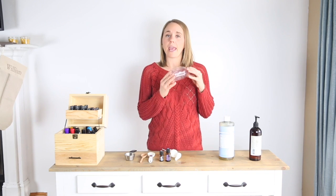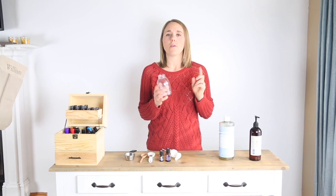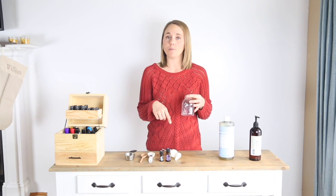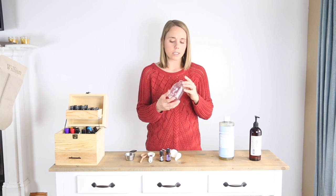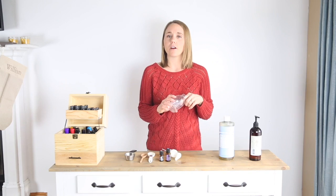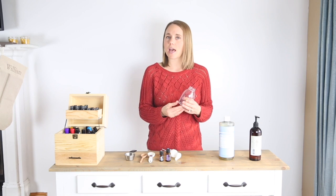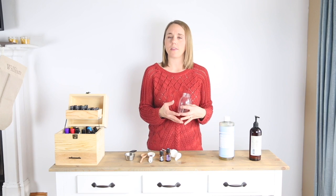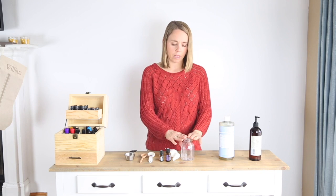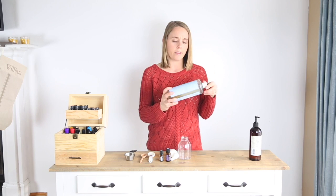For this recipe I use a foaming hand soap container. You can use an old one that maybe had soap in it before, or you can get these on Amazon. I make a foaming hand soap for my kitchen and bathroom, which I've shared on the YouTube channel. For my kids in the bathtub, I use this thicker plastic bottle — certain grades of plastic are okay for essential oils and this is one of them. I use plastic because I don't want any glass around my kids in the bathtub. This is a 10-ounce foaming hand soap dispenser.